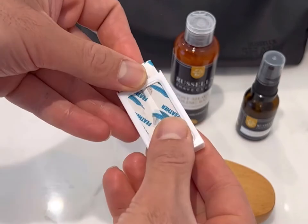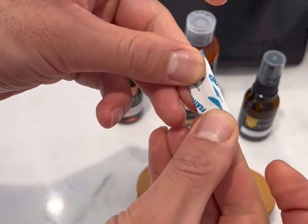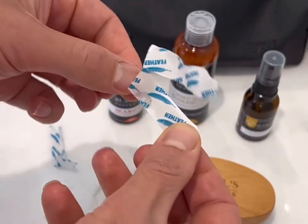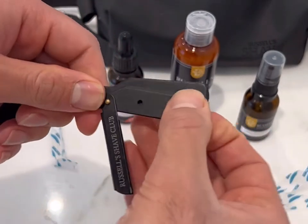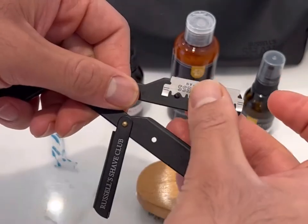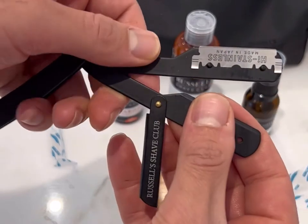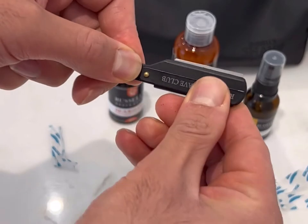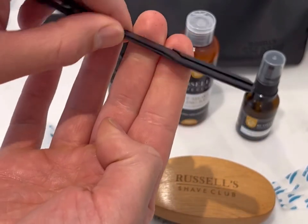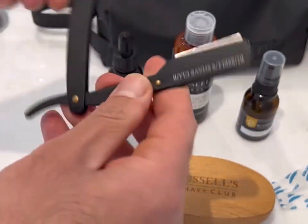We're going to start by installing the blade into the razor. The blades we're using are feather blades, which usually come as a double-edge blade that you have to split in half. We're going to open up the razor, position the blade on the two notches, close the razor and close the clasp. As you can see, the blade is ever so slightly exposed.